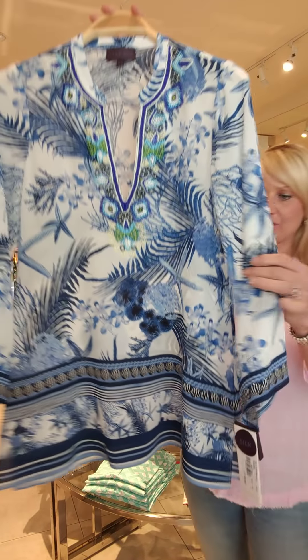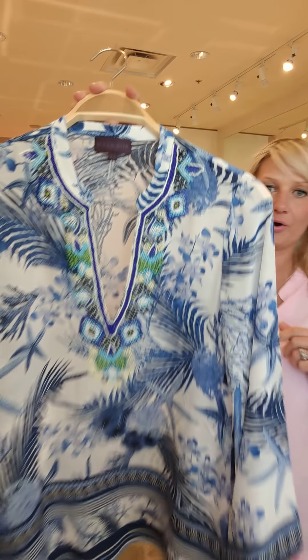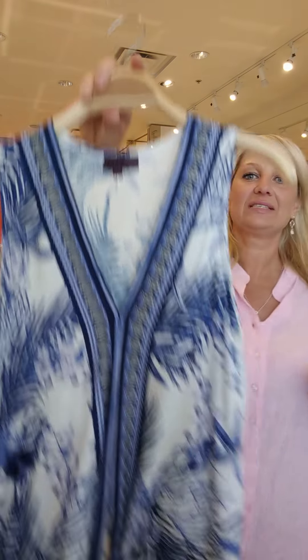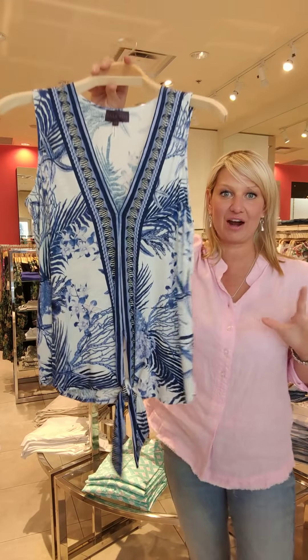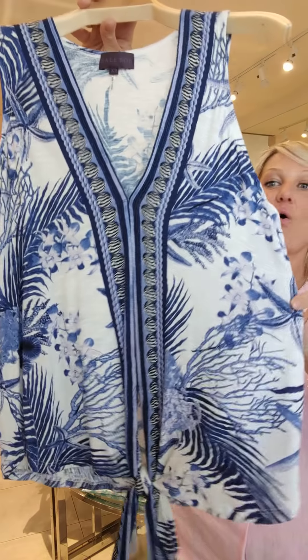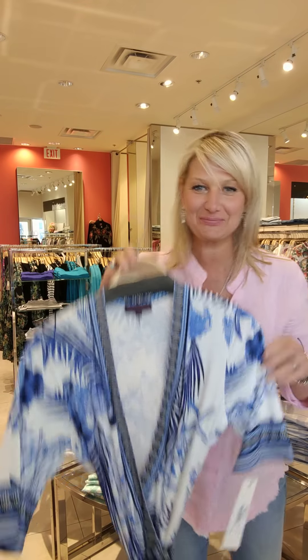This is a gorgeous print — coral with some sea stars. Viscose cami, great for under a white suit or a white blazer with navy pants or a navy suit. It just adds a nice little print — something new, some newness to your wardrobe for spring, ladies.